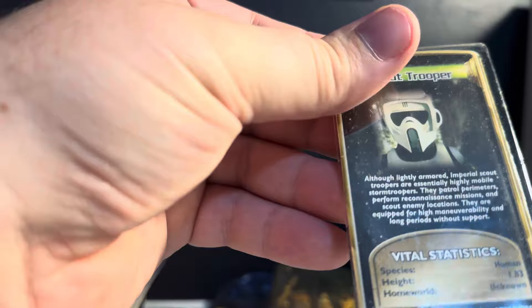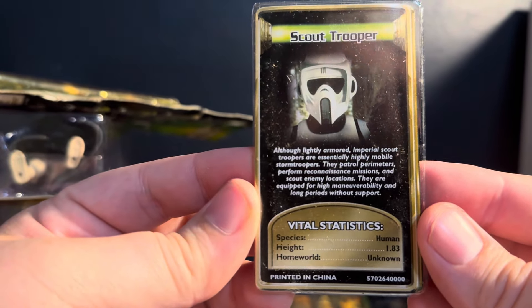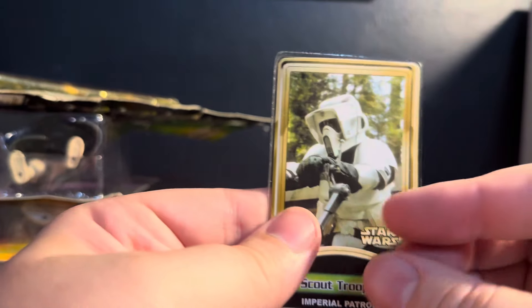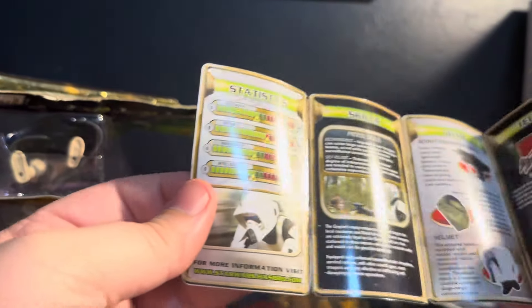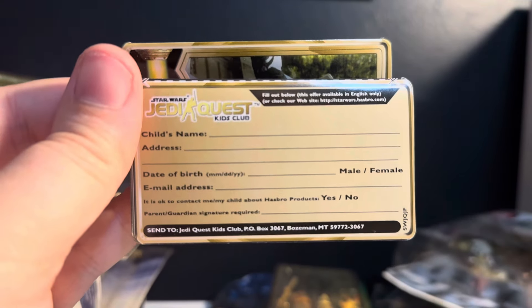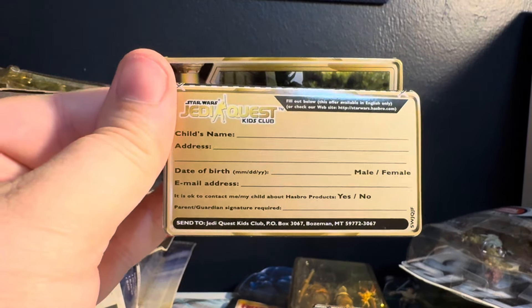There we go. I'll just go ahead and free this. I don't know what the hell this is — I've never seen these before. Vital statistics, species, human height — I'm sure that's 1.8 meters. Homeworld Unknown. Printed in China. Scout Trooper. It has a whole stat list — that's kind of rad. There's a fill-out section too. Interesting — pretty sick. Like I said, never had this type of packaging before. I don't think any of the Clone Wars stores had that type of stuff in there.